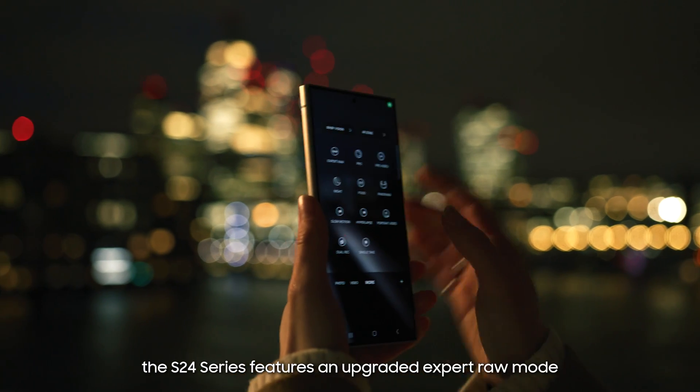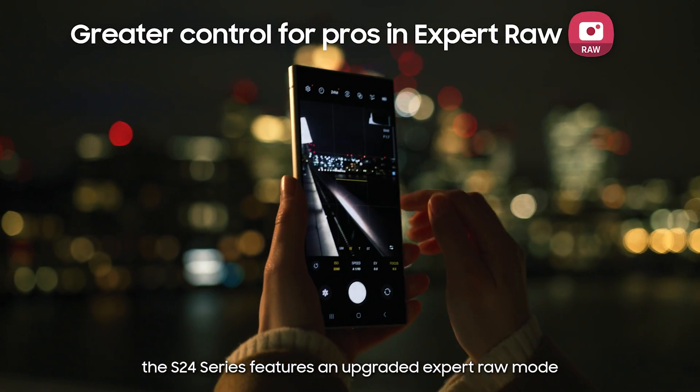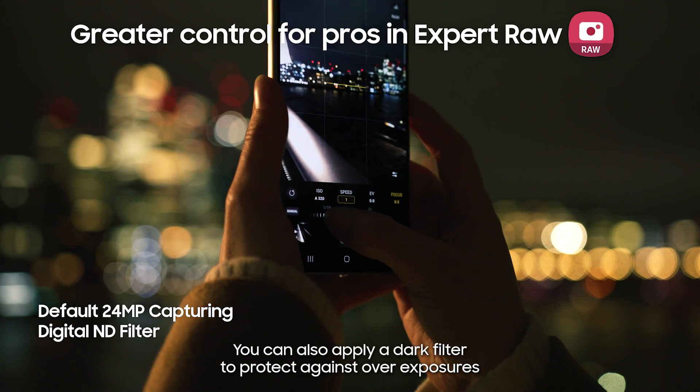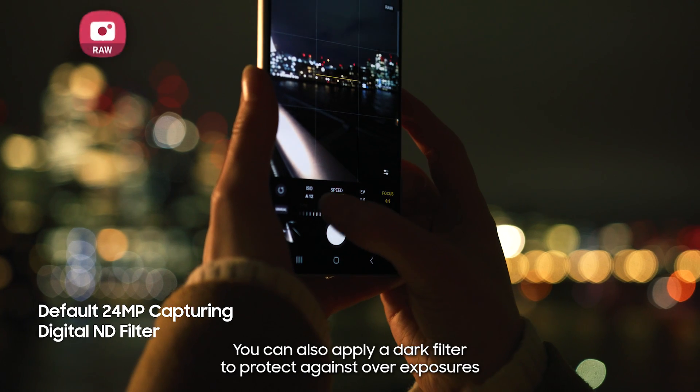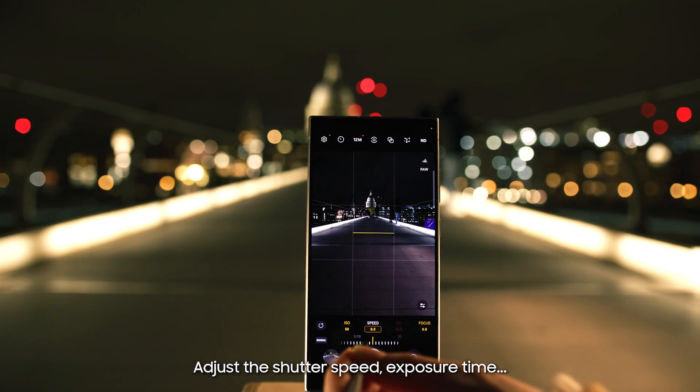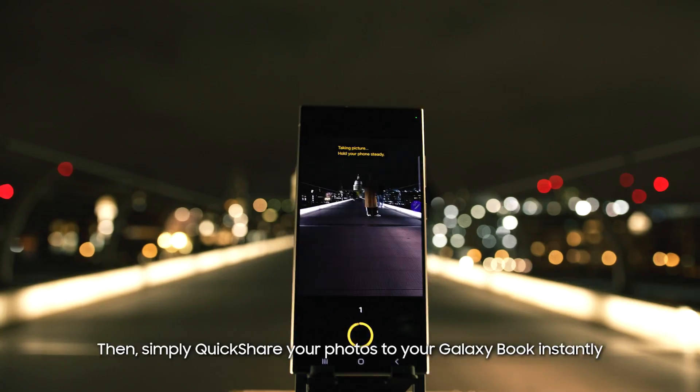For those who like to take control themselves, the S24 series features an upgraded Expert Raw mode with a 24 megapixel default resolution. You can also apply a dark filter to protect against overexposures when there's too much light, adjust the shutter speed, exposure time, white balance, and so much more.